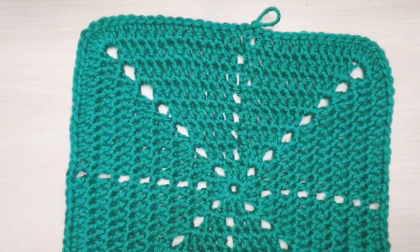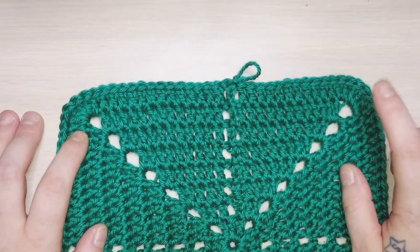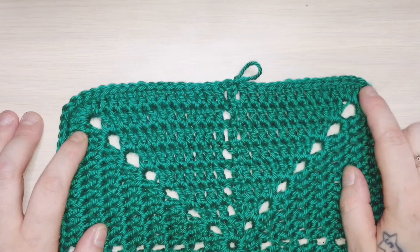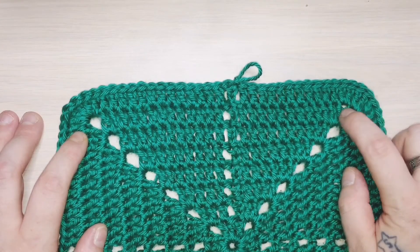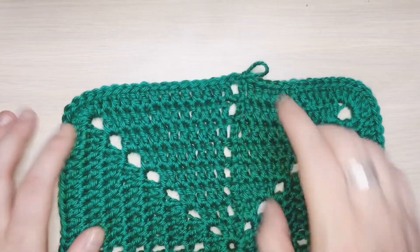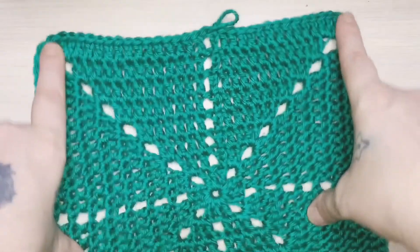This is row eight. For row nine — well, eight and nine — I decided to fill in the corners. So instead of doing a chain-two gap, I just simply did five double crochet here, and then continued with each stitch to the center all the way around. And I'm going to do it again for the next row so that it actually looks like a twinkling star.